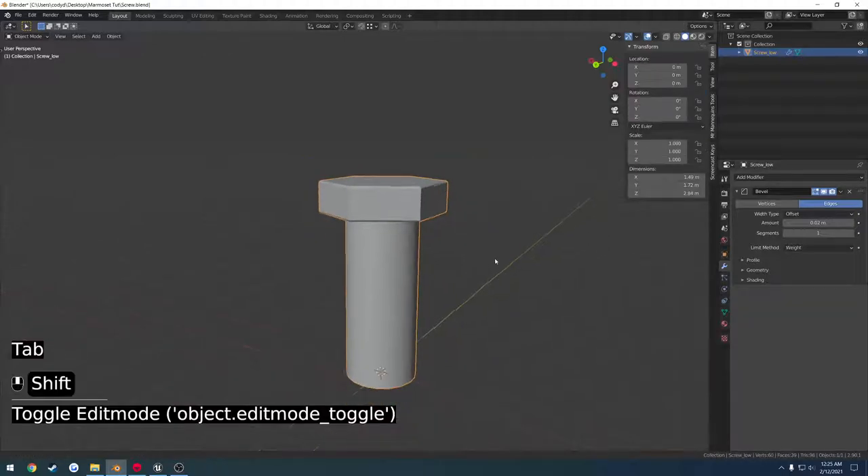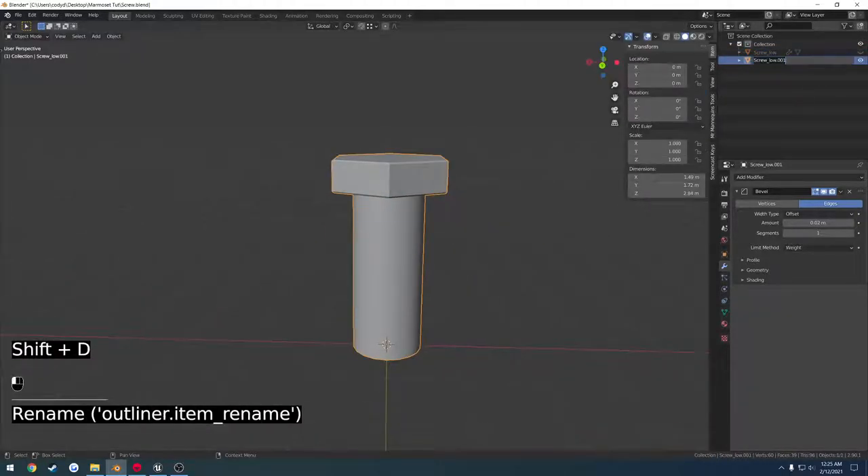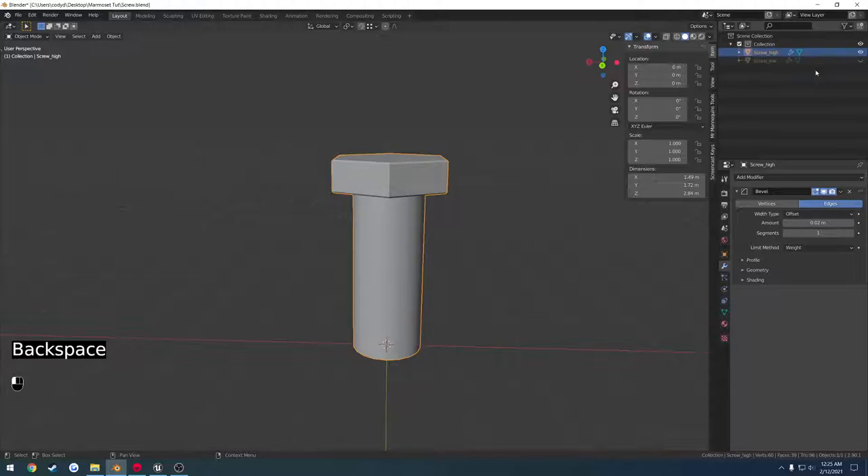So next up, let's go ahead and duplicate this. I'm going to press shift D, hide the old one, and rename the new one to underscore high. That way it will correspond to Marmoset.